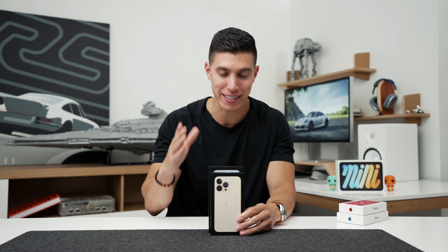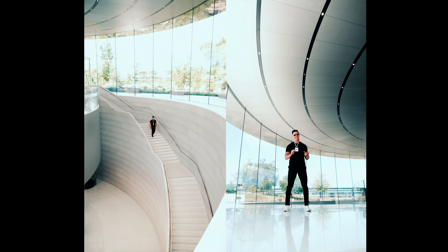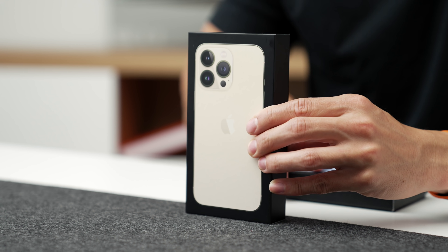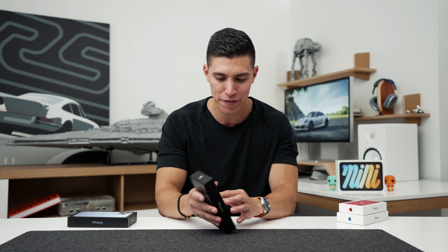I love doing these unboxings. I wish we could be back in Cali in person at the Steve Jobs Theater, but still happy to have them here in the studio. Anyway, this video is all about the 13 Pros. I want to show off some of the colorway options. I was mainly going to focus on the gold model for the 13 Pro — I know everyone's taken a look at the Sierra Blue one already, but maybe we'll stick that off to the side and quickly take a look at that after.